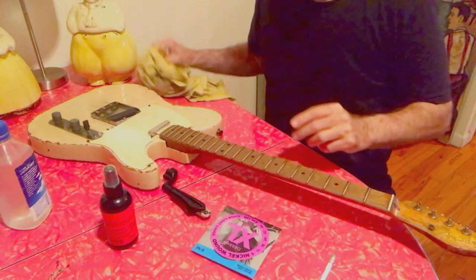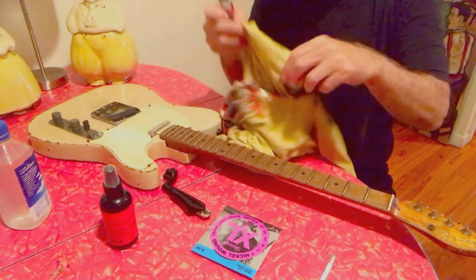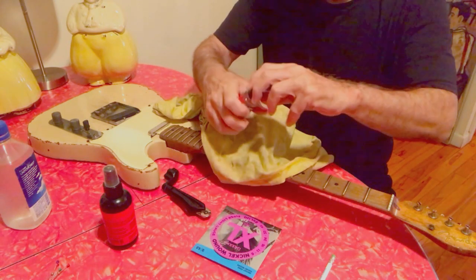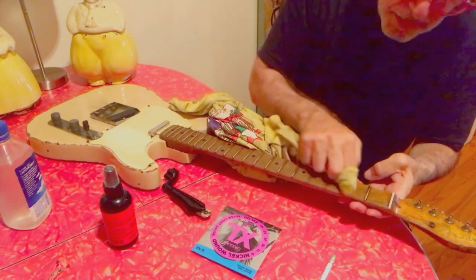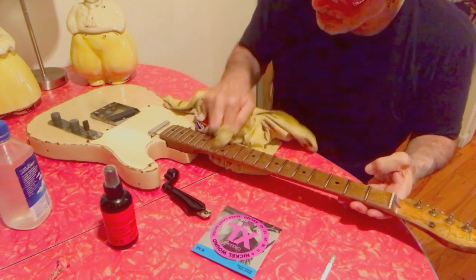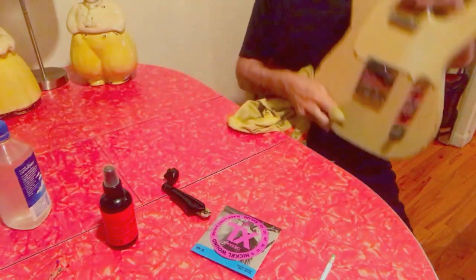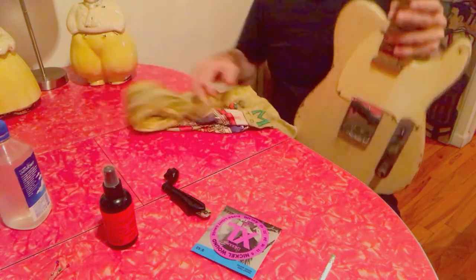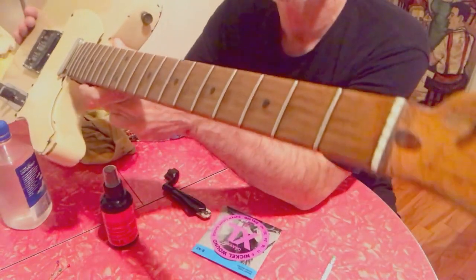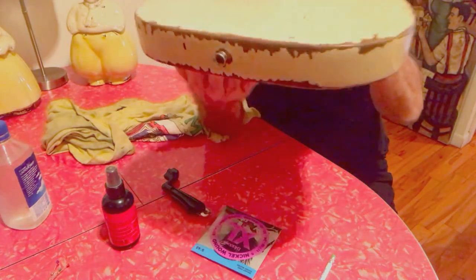Now I apply lemon oil cleaner and conditioner every time I change strings. It's not super oily — it just kind of moisturizes it a little bit. I apply it to the fretboard, which you can see has no finish left on it. I do the back of the neck too. You can see the divots on the neck from years of playing.